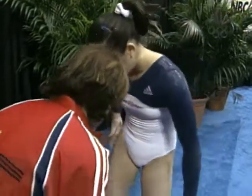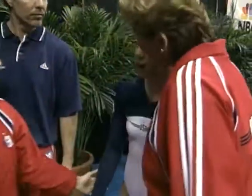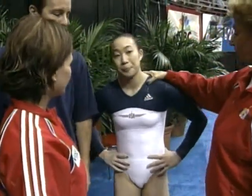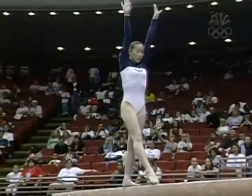Where did you hit? My leg. Where? Right here. Good, nothing. You're fine. Okay. I like the leg. Okay, Tabi. What happened? You don't know what happened? Yeah, that's okay. That's okay. All right, we go back to the gym and work more. You know, that's one of those things.